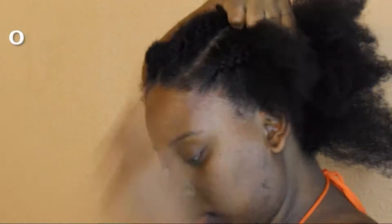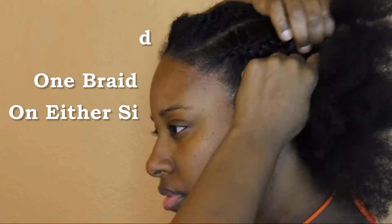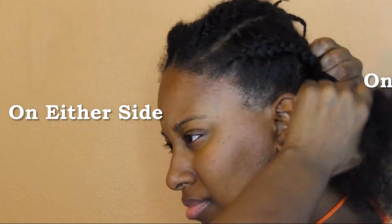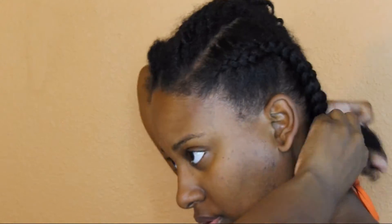I'm going to create a braid going from the front to the back on the side, as you can see. We're going to do one braid on this side and then another braid on the other side, and then the braids will be done.